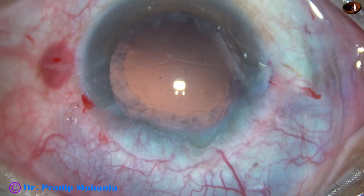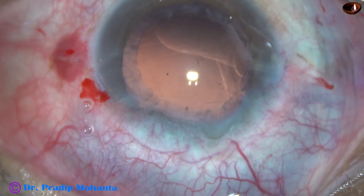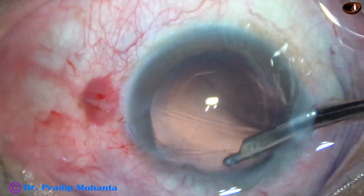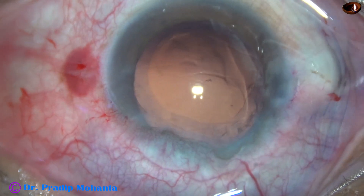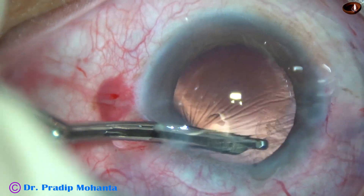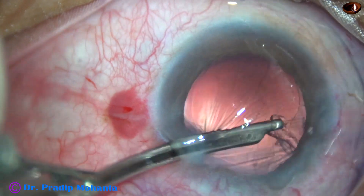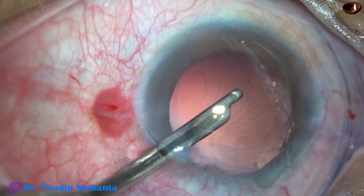Now I am going to remove the cortex. I am going to use both right and left hands. Using the right side port and my right hand to aspirate the cortex from the left side — from 12 o'clock to 6 o'clock. Now I go through the main incision, hold the Simcoe cannula with my left hand, and the 10 cc syringe to aspirate is in my right hand. I could aspirate the cortex easily.